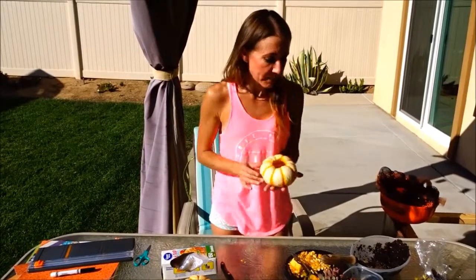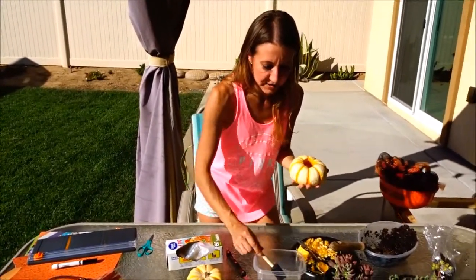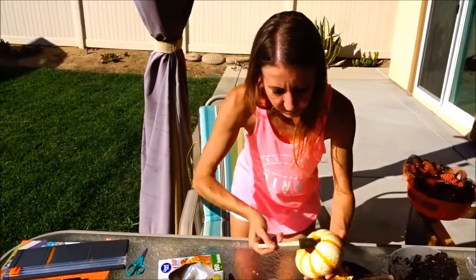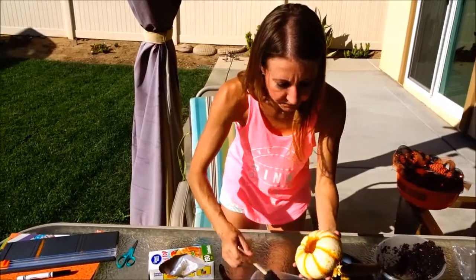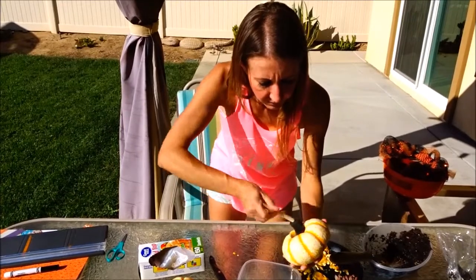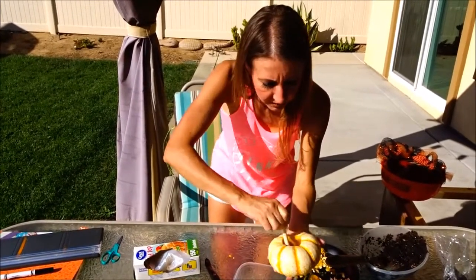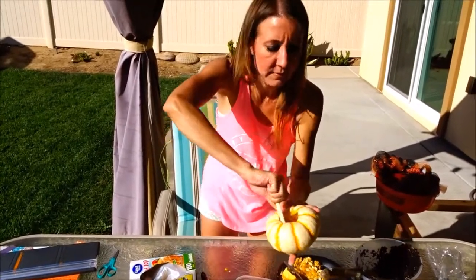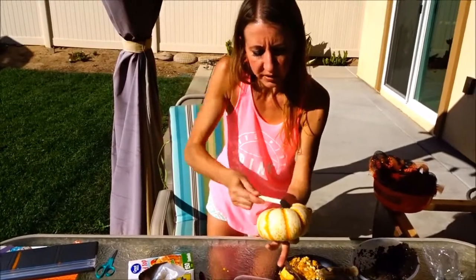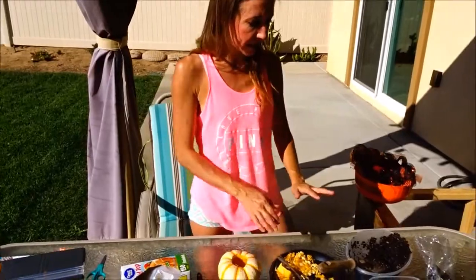Now that I have my pumpkin cleaned out, I'm going to use my bleach mixture. I just have a foam brush here and I'm going to go inside and very carefully paint all the walls. Make sure you get the entire area. This will help preserve the pumpkin through the season so that it will not rot right away. Once you have the sides and walls carefully covered with the bleach and water mixture, move on to the next step.